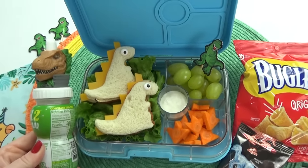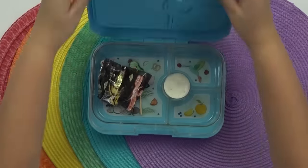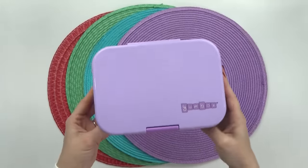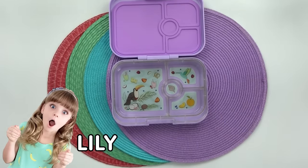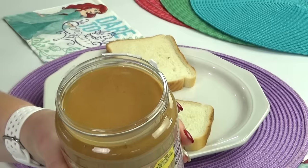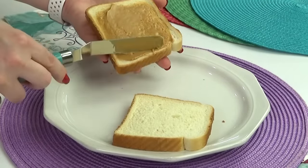I think he's going to love it. Jackson, what'd you think? "My favorite part of this lunch was the sandwich, but I also liked everything else too." This next lunch is going to be for my daughter Lily. She is six years old and for Lily's theme she picked Ariel because she loves mermaids. For Lily's lunch I'm going to start by making her a good old PB&J — something she always enjoys.